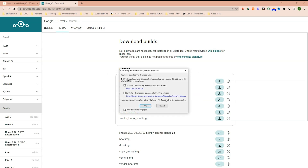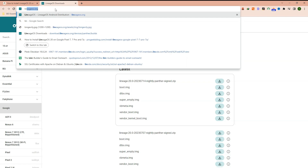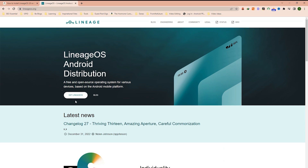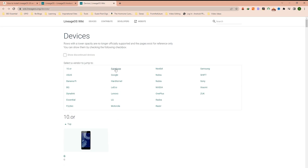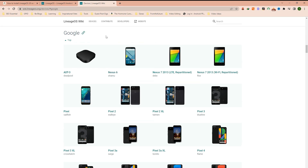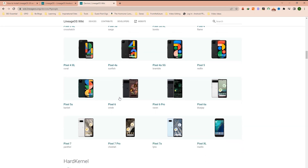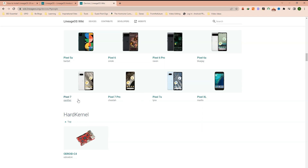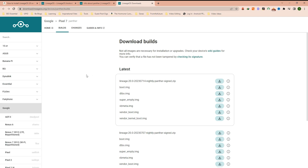If you have an older Pixel model that is not listed on our website, you can go to LineageOS.org homepage and click on Get Lineage OS. Here you will find the list of all Android brands. I will click on Google. Here is the list of older and latest Google Pixel models, including Pixel 4, Pixel 4 XL, Pixel 4a 5G, Pixel 5a, Pixel 6, Pixel 6 Pro, Pixel 6a, and the latest Pixel 7 series. Click on your model, then under Downloads click on Get the Builds here, and you will come to the same page to download these 5 files.